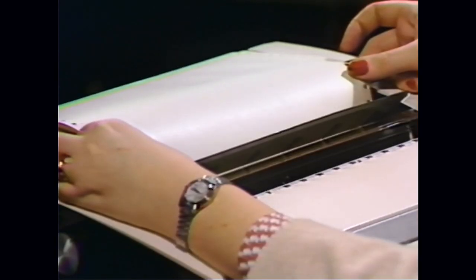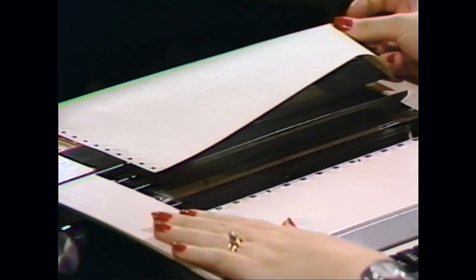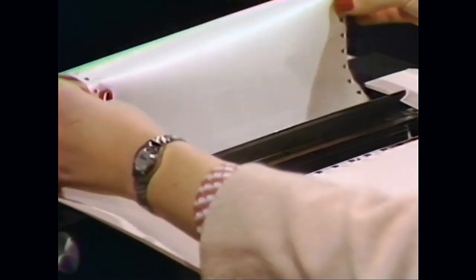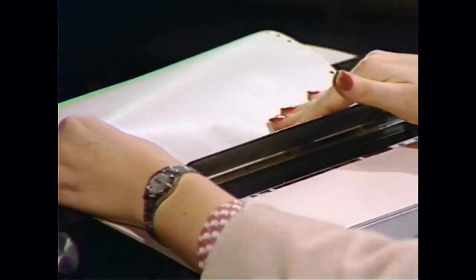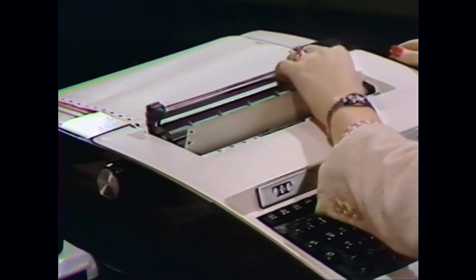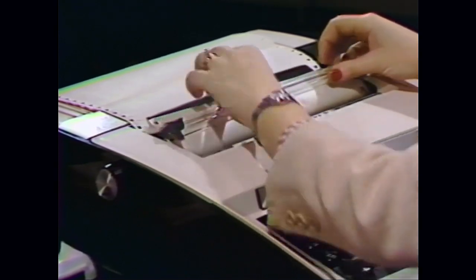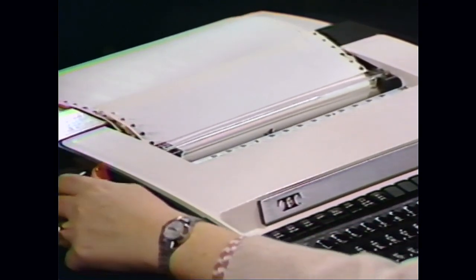Center the print head and pull the paper sensing lever towards you until it locks. Lift up the paper separator and insert the paper behind it, lining up the holes in the paper with the sprockets on each side of the platen. Release the paper separator and advance the paper to the paper guide using the platen knobs. Lift the paper guide, which will release the paper sensing lever, and advance the paper under the guide, then close the guide.